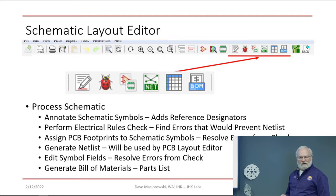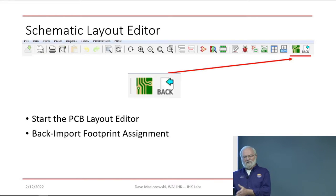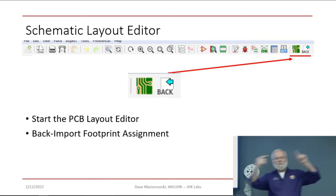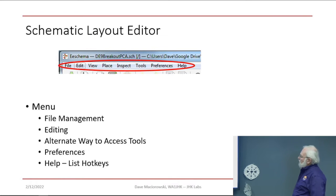Before we can lay out the board, we need to assign PCB footprints to the schematic symbols. There's a tool we'll walk through for that. We might need to edit some symbol fields — the only one we'll be paying attention to here is the footprint. You can also generate a bill of materials from this tool. The last icon starts the PCB layout editor, and there's a tool for back-importing footprint assignments — if you get to the PCB layout tool and change your mind about a footprint, you can update it there and push the change back into the schematic.